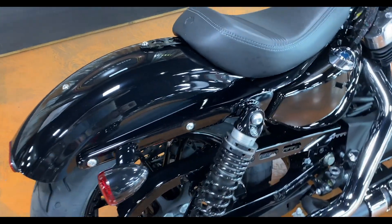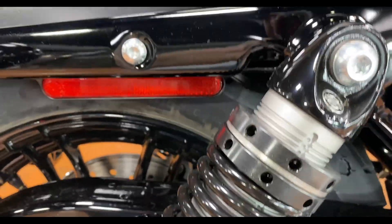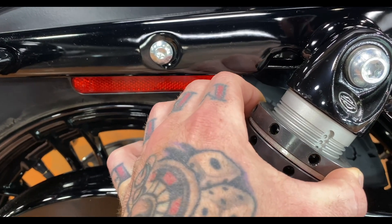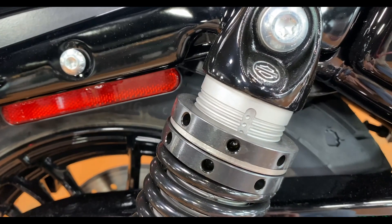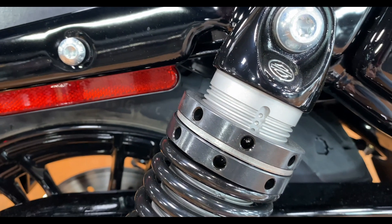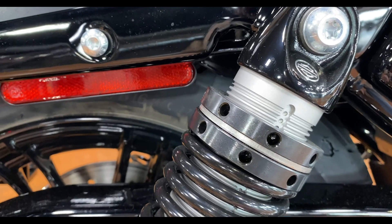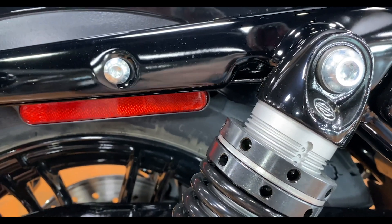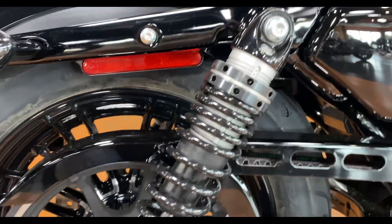I do like that they've started doing adjustable shocks — they've been doing these on Sportsters for a while now. It's fairly simple: these nuts here just spin and loosen with the little wrench they give you, and the dots help you dial in the setting based on what the manual says, which is based on your weight — just you, you with a passenger, or you with luggage. I highly recommend doing that because the ride is significantly better when the suspension is properly set up.